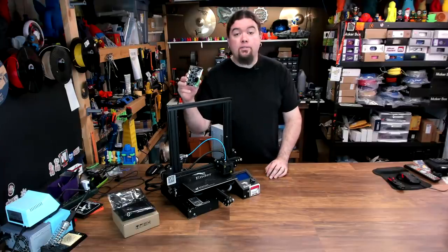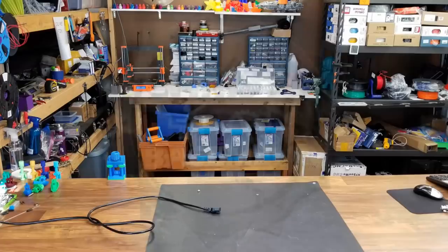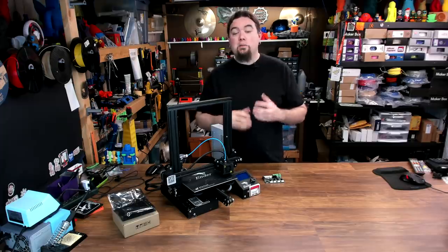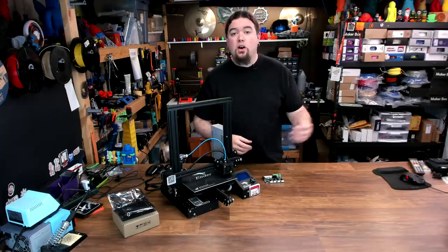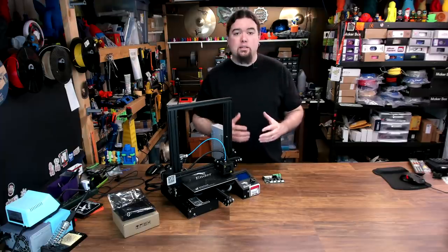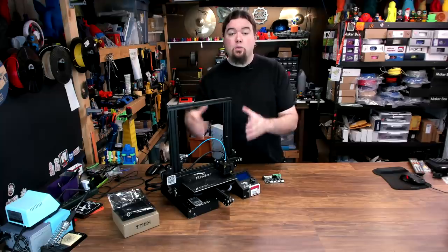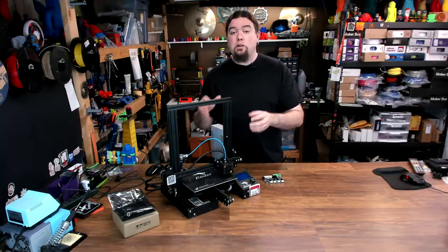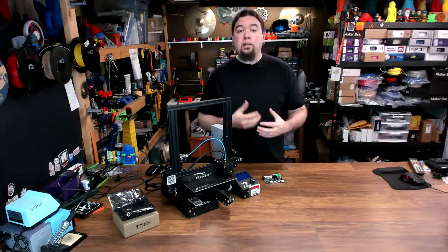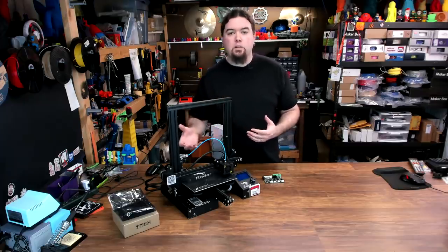Today we install the Creality 1.1.5 silent mainboard on this Ender 3. This video comes out of necessity - while I was testing something on my original Ender 3, the one I've been abusing for over a year, I started seeing issues with my extruder. It's likely related to the driver on the board, so I thought I'd just go ahead and upgrade.